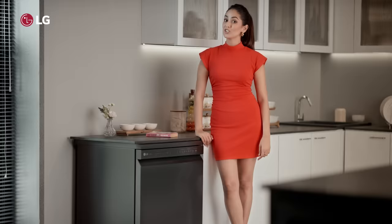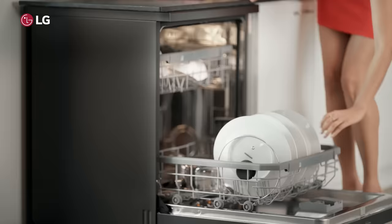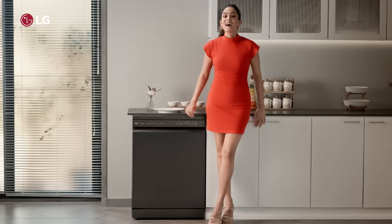The hero takes out hundreds of bad guys all alone — just like the True Steam feature of the LG Dishwasher. It gets rid of the toughest stains and tiniest of particles. See? No water spots. Only sparkling clean and hygienic dishes.